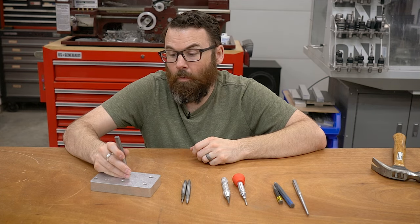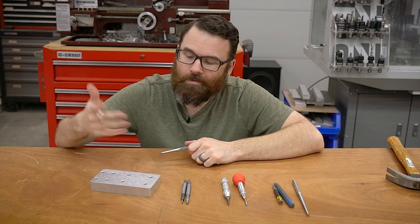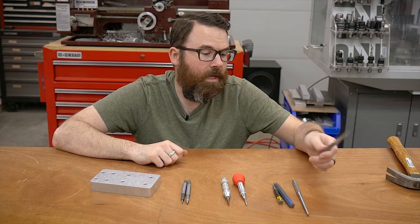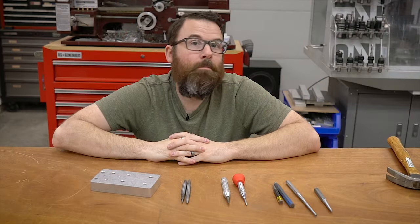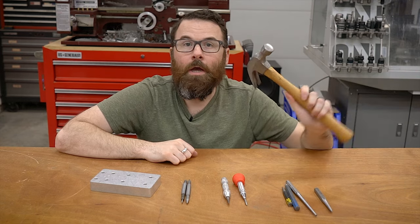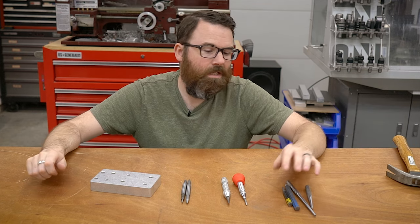They're very useful whenever you want to apply a force to a very small area. In this case we're just kind of putting this against the workpiece, measuring it, and hammering it, and there is your little divot. The nice thing about these is that it's simple, they're cheap, and it's pretty reliable. Because you're hammering it in, you can really control the amount of divot you're putting in. You can tap lightly, tap really hard, and if you're going into much harder materials you can really wail on it. However, it is a two-handed operation and you've got to go find where you put the hammer — a little bit annoying.